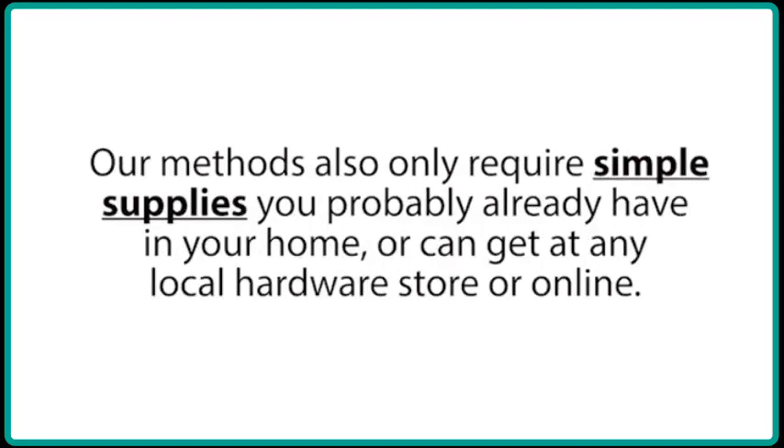Our methods also require simple supplies you probably already have in your home, or can get at any local hardware store or online.